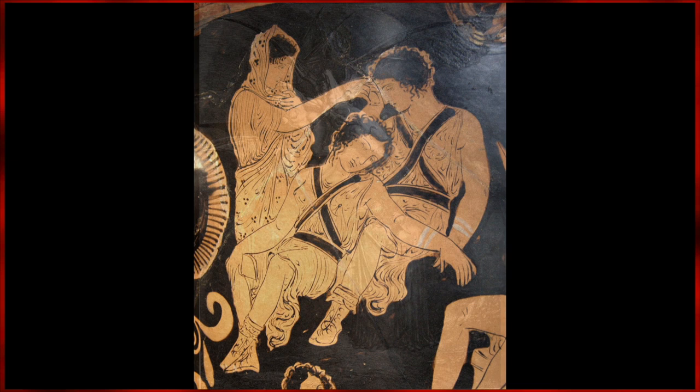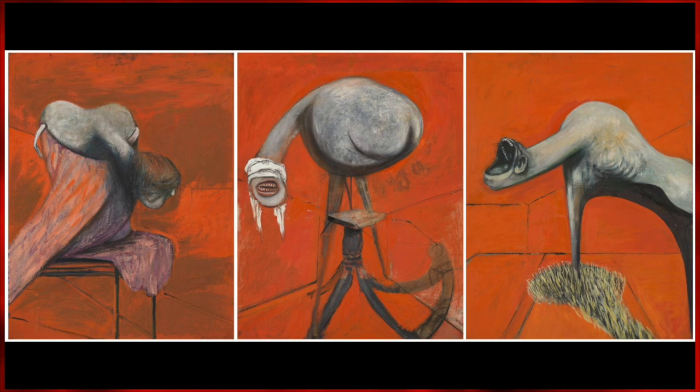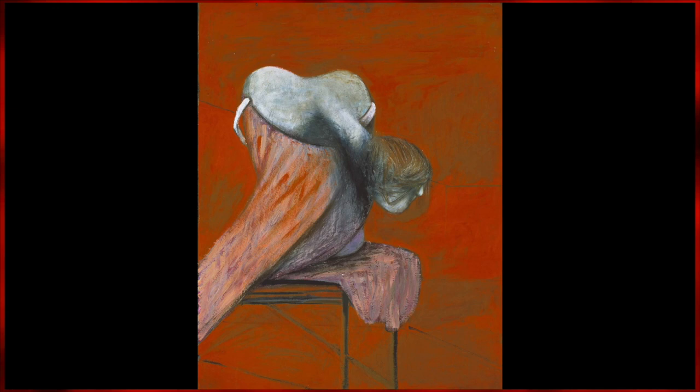In the context of the painting, they are sitting at the base of a crucifixion, which is not shown in the piece at all. The only thing we are shown are their reactions to what is happening just out of sight.